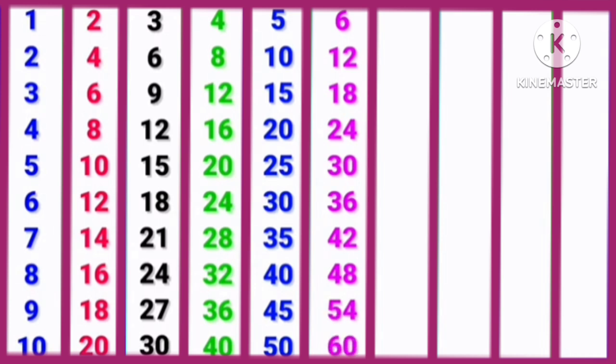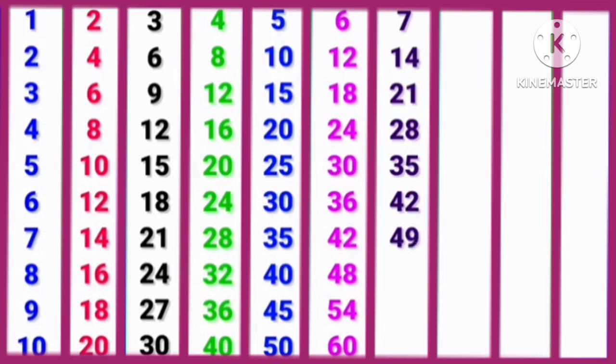7, 1s are 7. 7, 2s are 14. 7, 3s are 21. 7, 4s are 28. 7, 5s are 35. 7, 6s are 42. 7, 7s are 49. 7, 8s are 56. 7, 9s are 63. 7, 10s are 70.